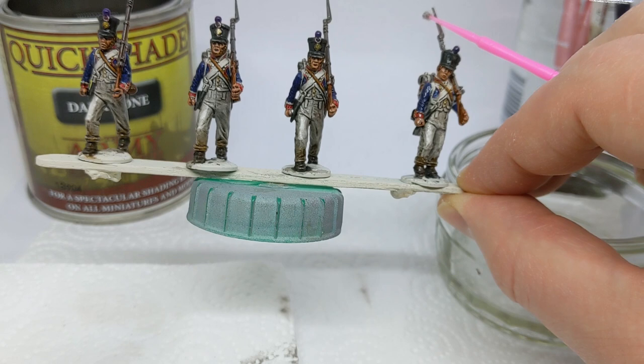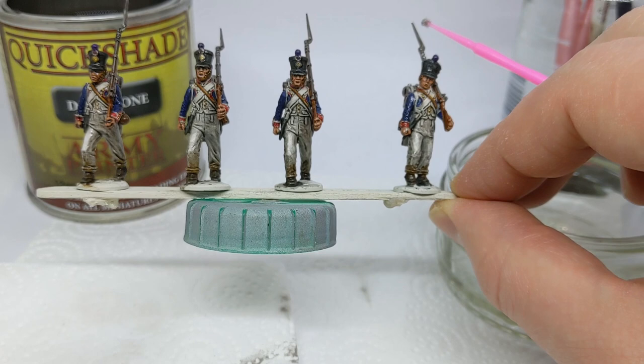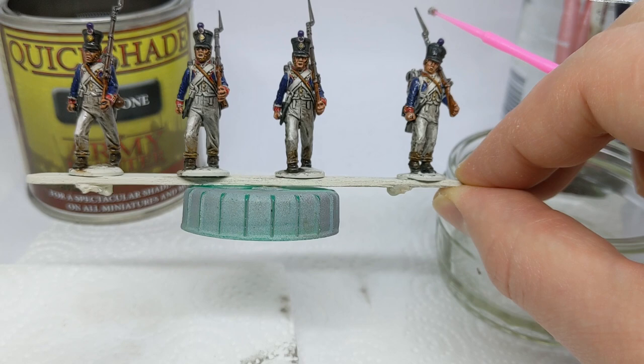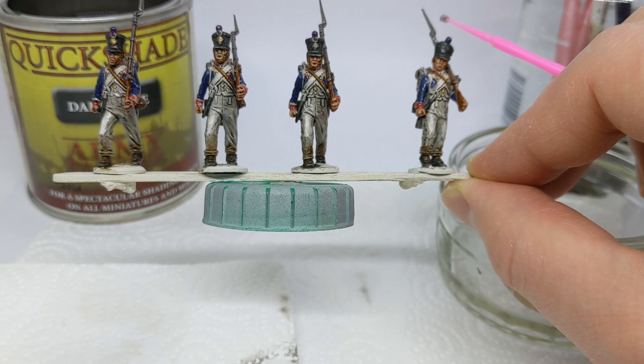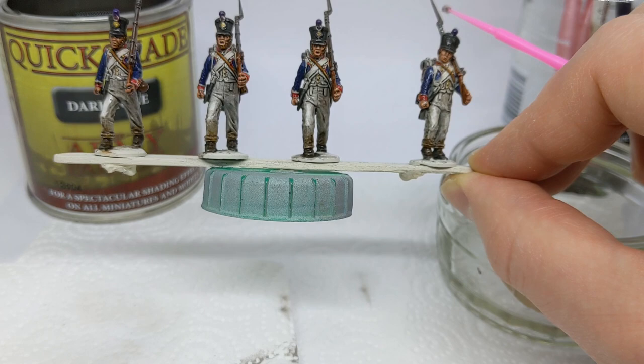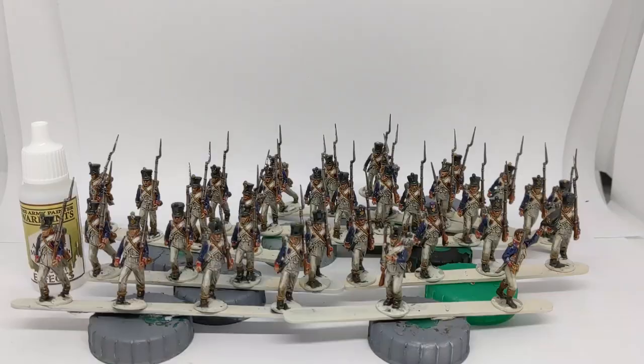The tin says at least 24 hours to dry - I would always go for 48 hours, and longer if you can. It will feel tacky essentially until it's fully set, and once it stops feeling tacky that's when we'll come back with a bit of matte varnish to knock any shine off. So I've got another 30-odd models to do this to, and I'll be back in a few days.